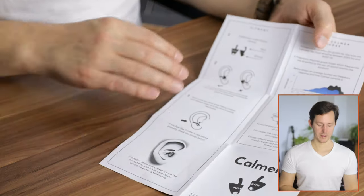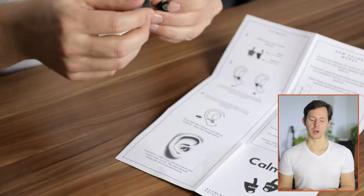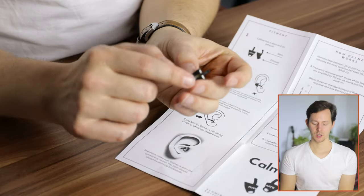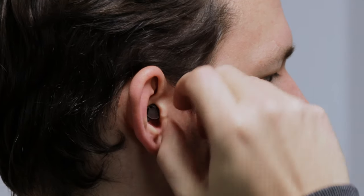On the other side of the manual you'll find a description of how to put these into your ear, which is one very interesting part. When you look at this little device, there's a stem up here that does not go into your ear pointing inward. Instead, you turn it over so that the stem touches the inside of your ear. You put it in like so and then push it into place — and now I have the Calmer Pro inside of my ear canal and I can start using it.